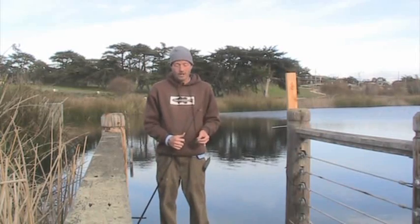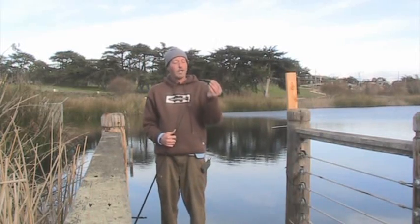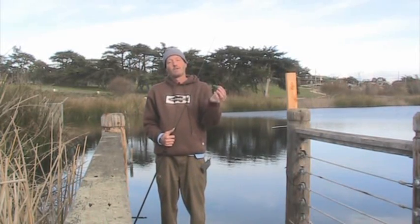Hello and welcome to this edition of Tips and Tricks. Today I'm going to tell you about a good tip to use with the soft jerk bait.